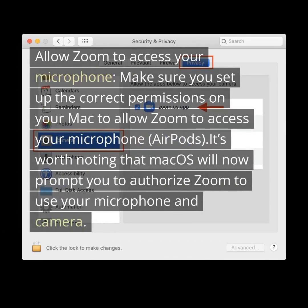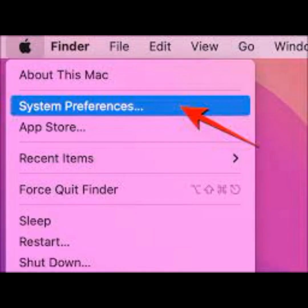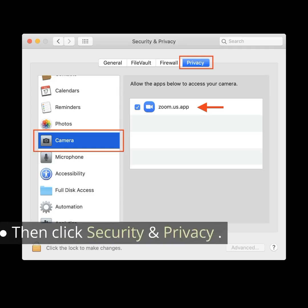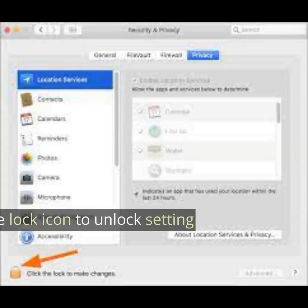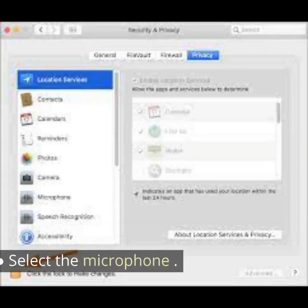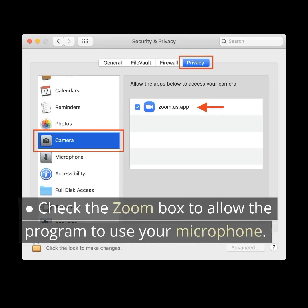Allow Zoom to access your microphone. Make sure you set up the correct permissions on your Mac to allow Zoom to access your microphone. macOS will prompt you to authorize Zoom to use your microphone and camera. Without these permissions, Zoom cannot access your microphone and camera. Click on the Apple menu, go to System Preferences, then click Security and Privacy. Select the Privacy tab and click the Lock icon to unlock setting changes. Select the microphone and check the Zoom box to allow the program to use your microphone.